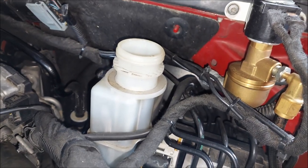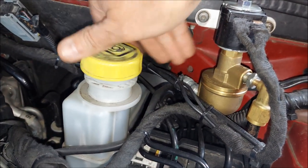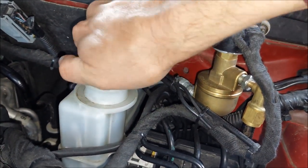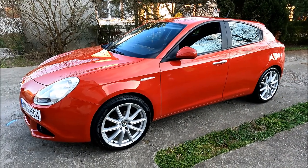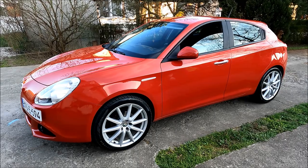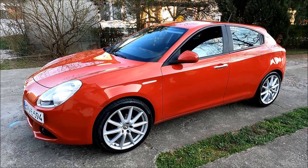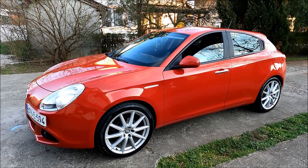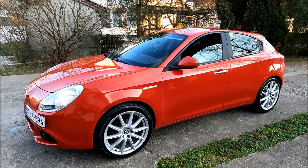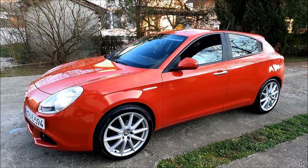Lastly, I'm going to check the brake fluid level to make sure it's at max, and put the cap back on — and that's basically it. Take your car for a test drive, make sure everything works properly and there are no unwanted noises. Anyway, that would be all for this video. I hope you find it useful — if you did, hit that like button and support our channel by subscribing.